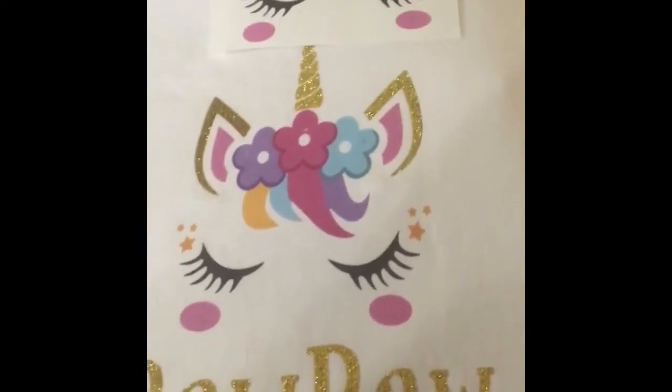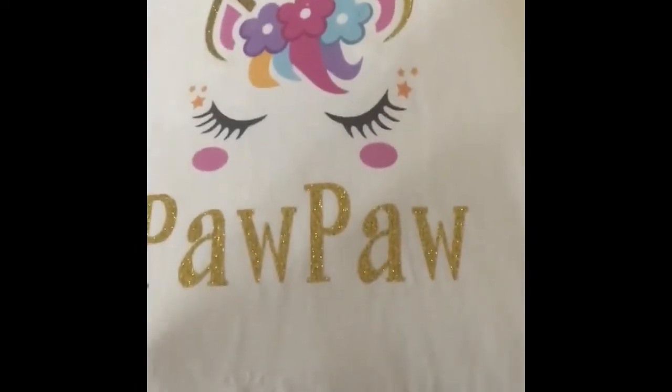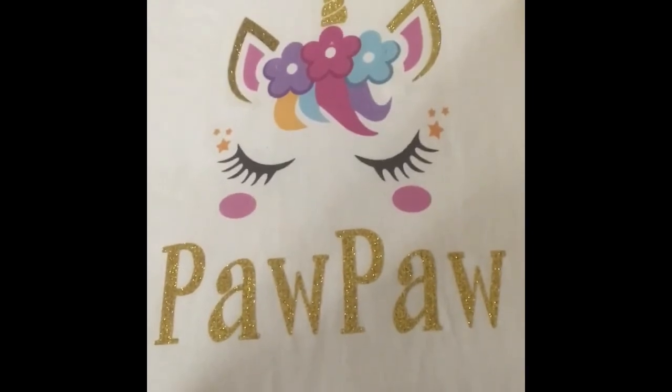Well I hope this video helped guys — there you have it, you can layer heat transfer paper. This is JetPro Soft Stretch, I bought it from Amazon and I'll leave a link down below. It will hold up in the wash as you can see, and I think it came out perfect — ta-da, talk later, bye!